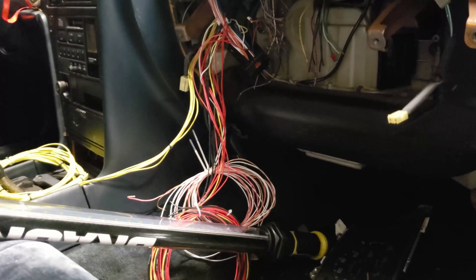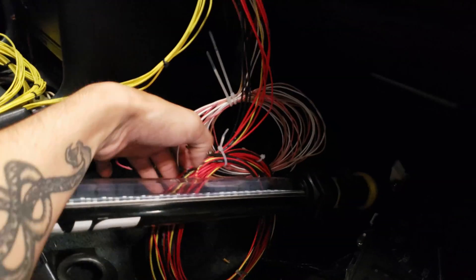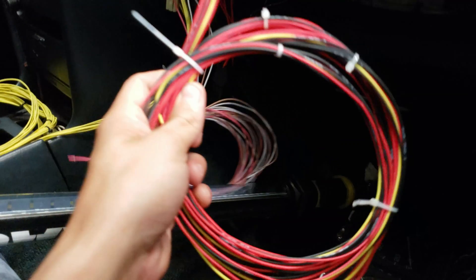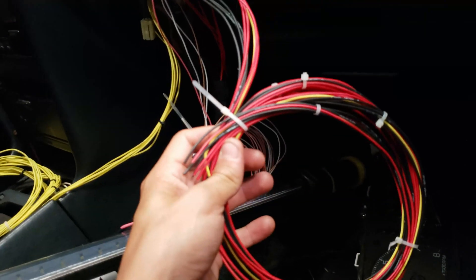Next thing I gotta get done is powering up the ECU, which is kind of straightforward. Actually, I haven't even taken this loom apart. So this is the power loom for the AEM. I haven't looked at it in a while since I've been so focused on the engine bay itself.